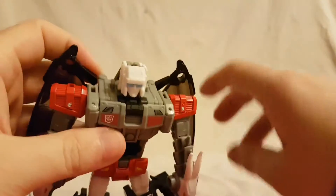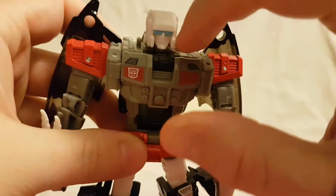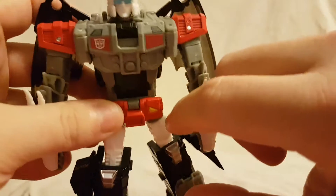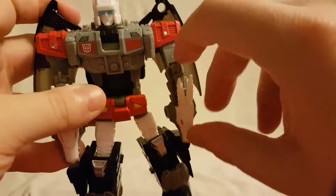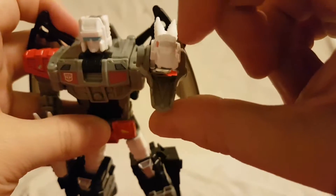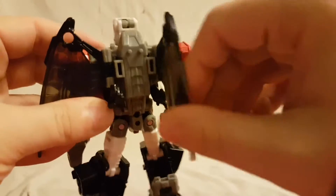The head sculpt is a fairly standard, pretty much plain white head sculpt with a blue visor, but it looks pretty good. I like the color scheme — I like all the white and black and gray, and the darker shades. Then you have the red, which really makes it stand out nicely. Of course he doesn't have hands — he just has these dragon heads, with red eyes that look very very nice. The wings are a translucent black plastic and you can pose those around, so those are pretty cool.